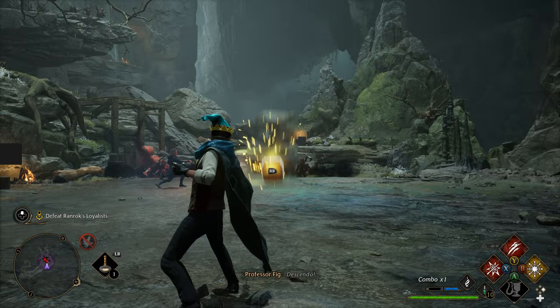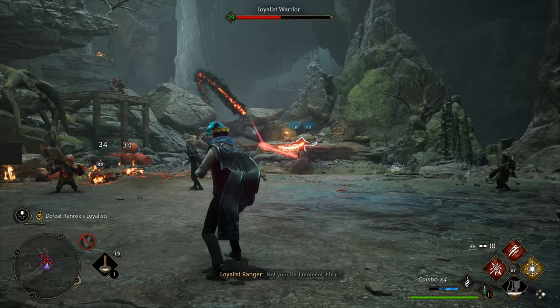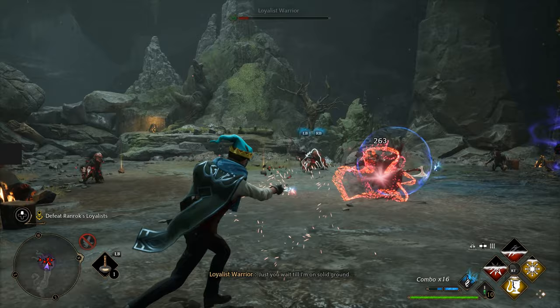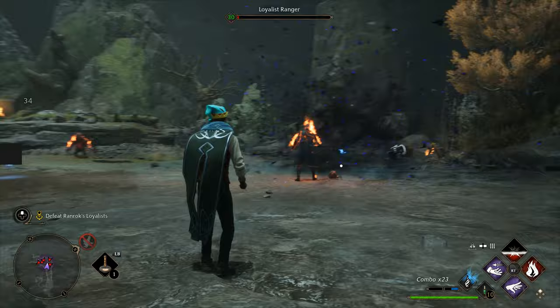Check out this gameplay footage. This game is awesome, by the way.